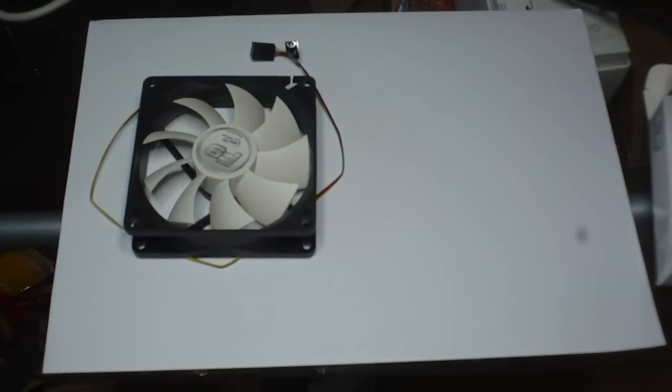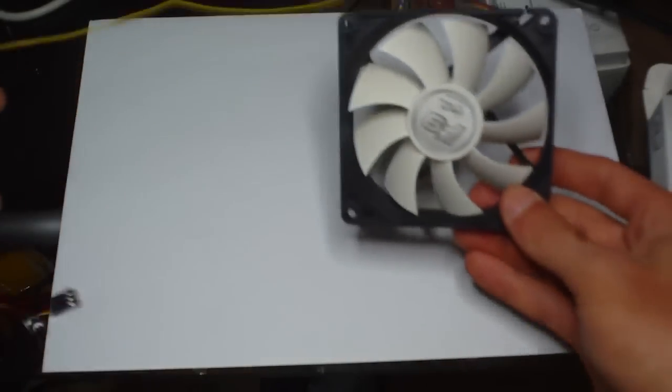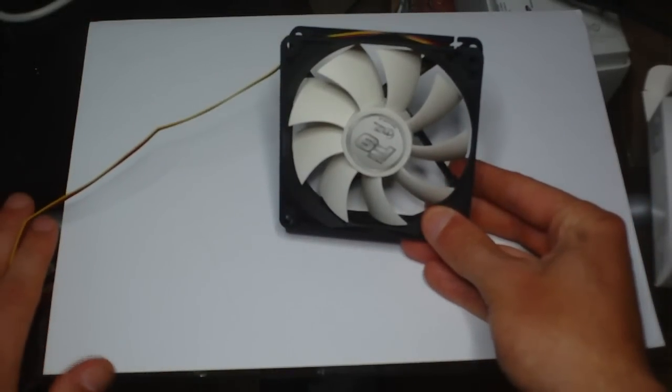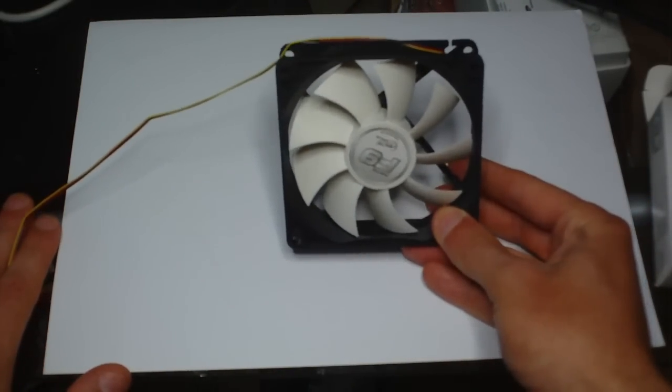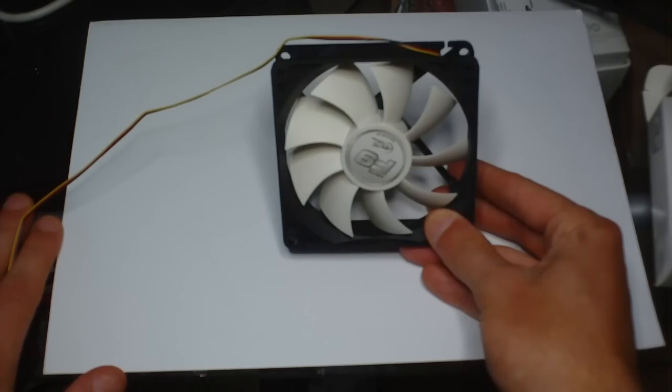The fan speed on these is 1,800 RPM. To be honest with you, when I have these plugged in I could hardly hear them. They move quite a lot of air as well, so they're perfect for a case fan or for your CPU.